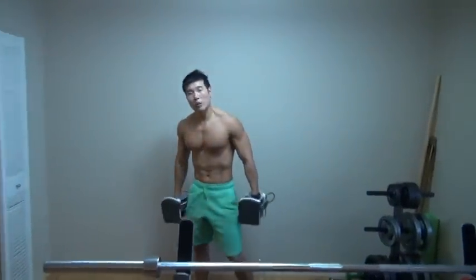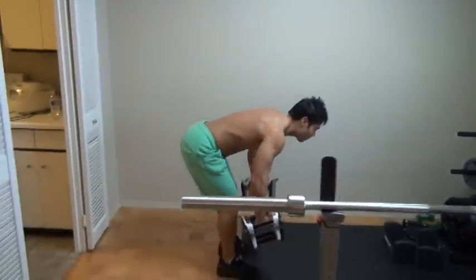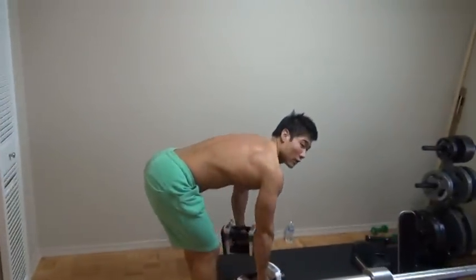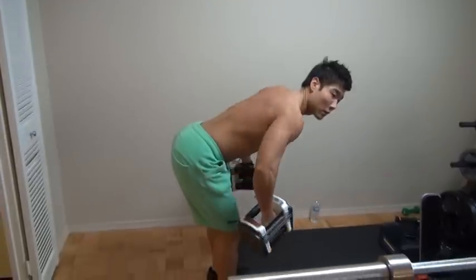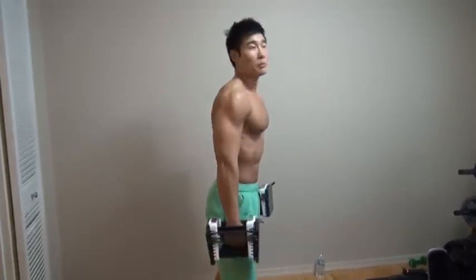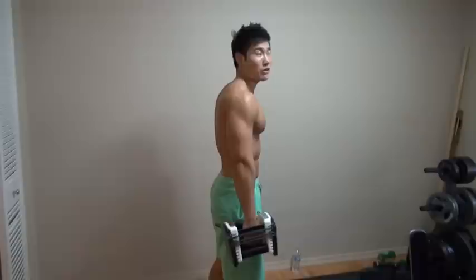First one: dumbbell bent over row. So right here, one, two. Me and trainer Yoon complete this one at 20. Other people, as much as possible, between 8 and 10.